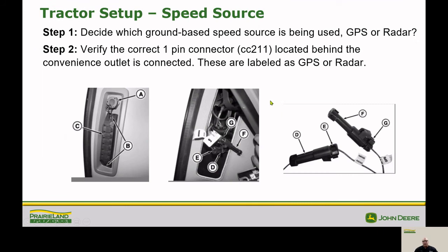If you've upgraded tractors recently, it's important to check which speed source the tractor is set for — the right one for your planter. Most come from the factory with the radar speed source connected. If that needs to be changed to GPS, pop off the convenience outlet cover located in the lower right corner of your cab. There are two connectors in there clearly labeled GPS or radar, and it's really easy to make a switch if you need to change that.